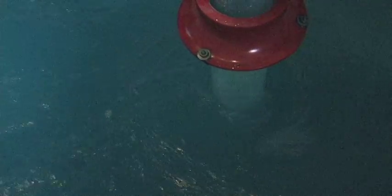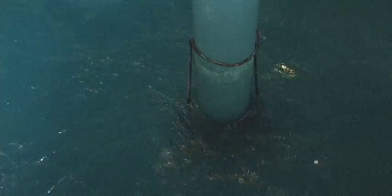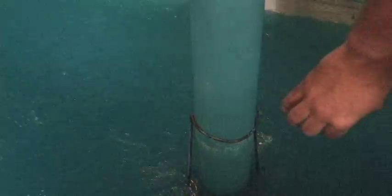Now if I drop an increaser or a flare on the end of this suction line, we can get most of that vortex to go away. A lot of the action working its way through the surface of the liquid can be eliminated with a flare.